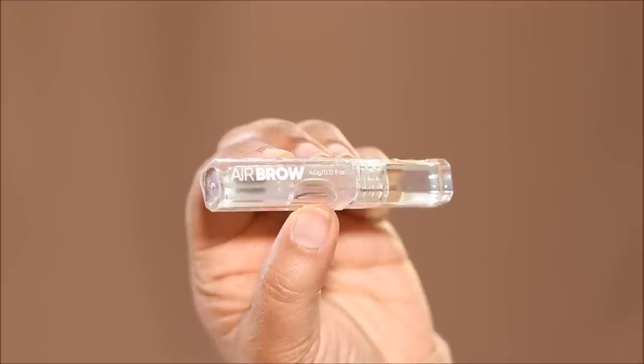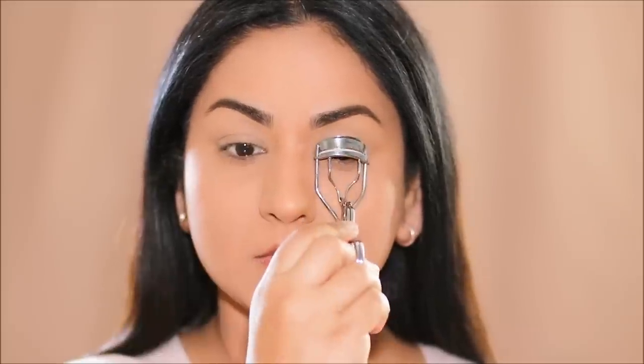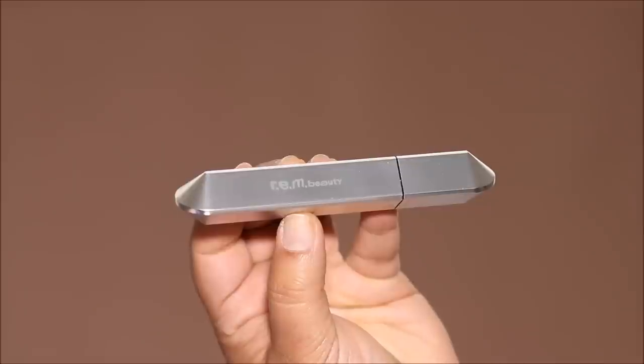I'll be stepping out so I'm going to be finishing the rest of my makeup. First I'm going to be using Air Brow from Kosas — this is a clear brow gel. It comes with a spoolie so I'm going to use it to brush my brow hair upwards and give it some shape. And then I'm going to curl my lashes and apply a coat of mascara using the Rem Beauty mascara.